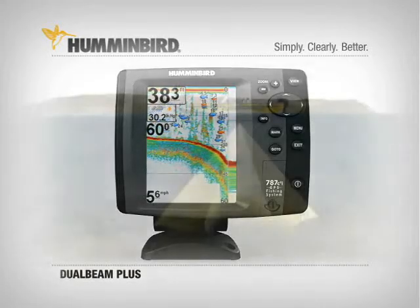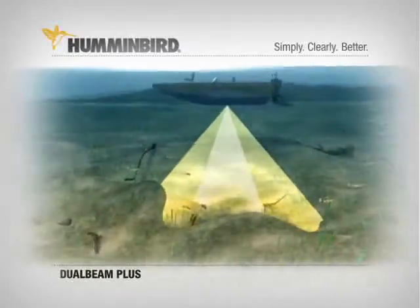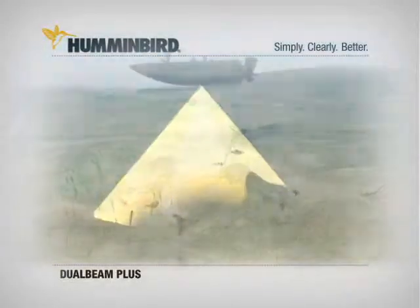The bottom detail and wider coverage of Humminbird Dual Beam Plus Sonar make it easier to see fish close to the bottom, to fish submerged creek beds or drop-offs, and more.